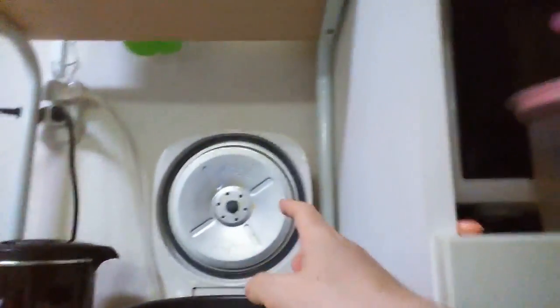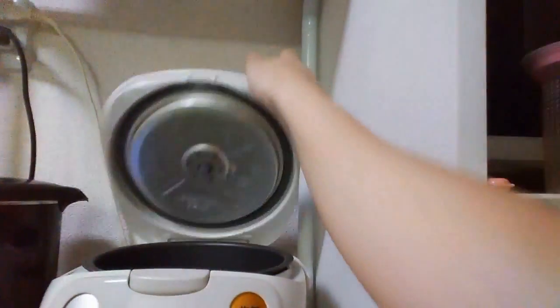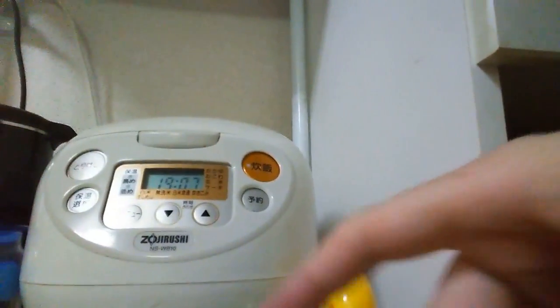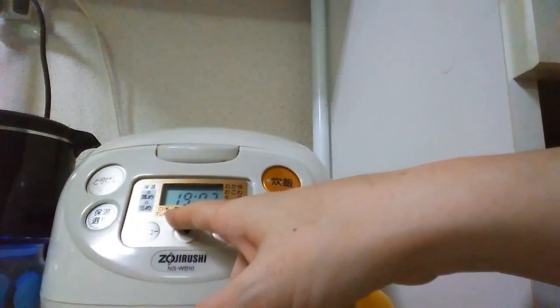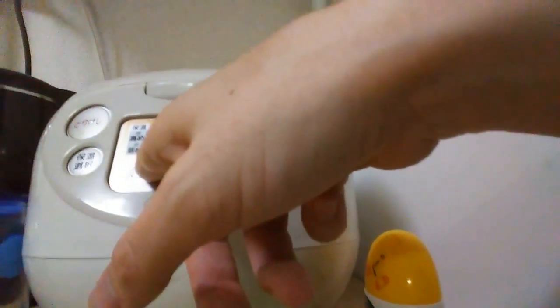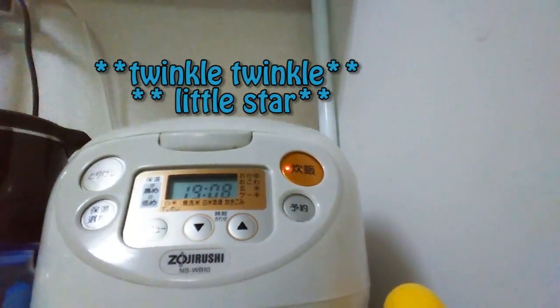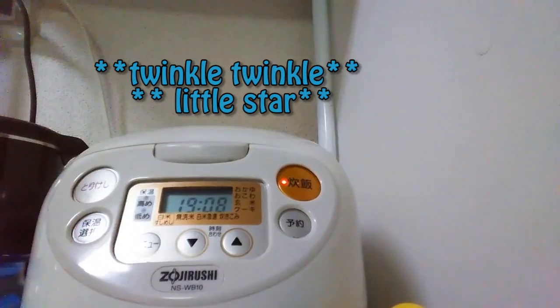This is my baby — the rice cooker. We shut it, and along here are the different settings. This is white rice, the one we're going to use. The rice is now cooking. Everything sings in Japan — everything sings.